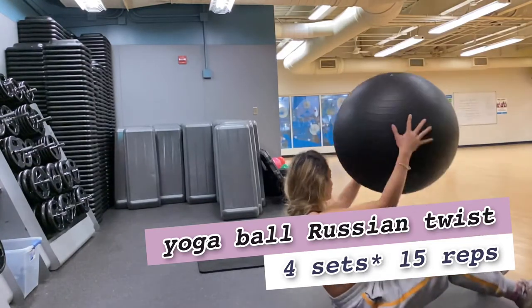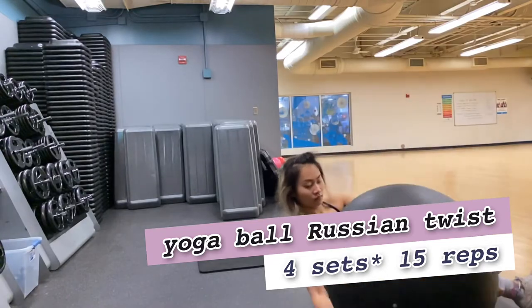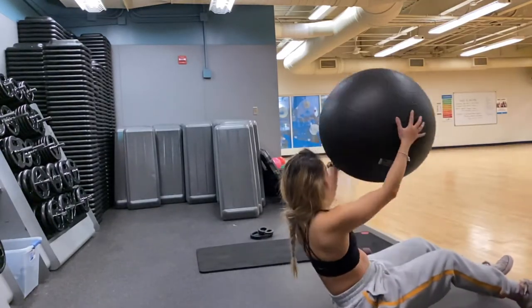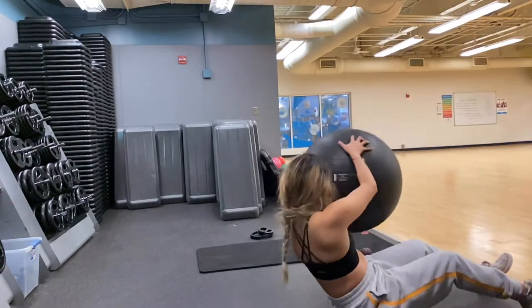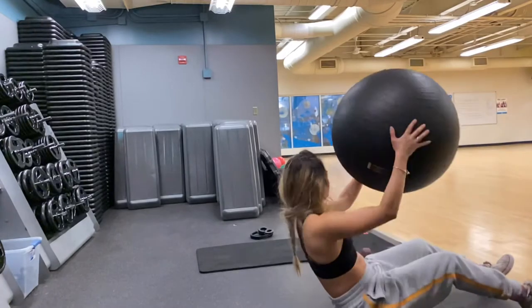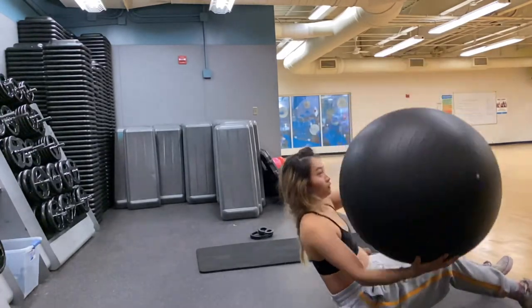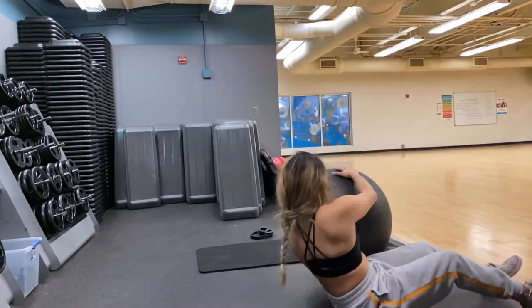Next we're going to do a yoga ball Russian twist — a lot of you are already familiar with this exercise. Starting with your feet on the floor, twist the ball until it touches the floor, going side to side. Remember to twist your upper body only and remain looking forward.